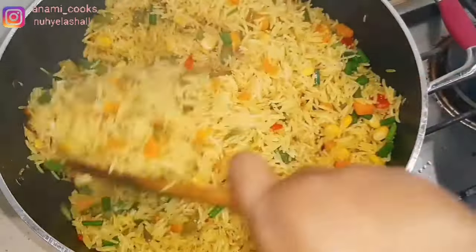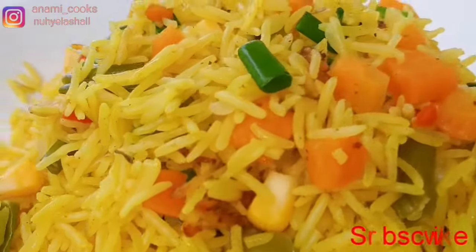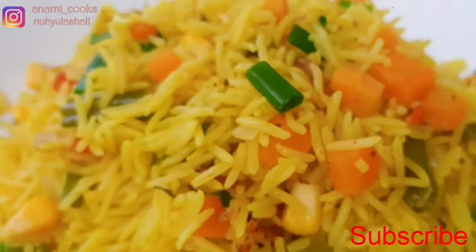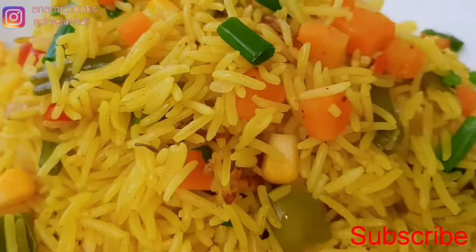Our rice is ready. This is how it looks — non-soggy, you can see every grain of rice, and it has a lot of flavors and tastes amazing. I hope you enjoy this recipe. Thank you for watching and I'm going to see you in my next video. Bye!